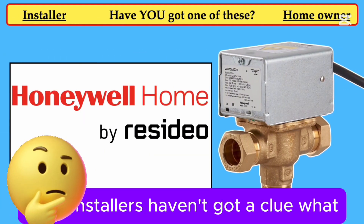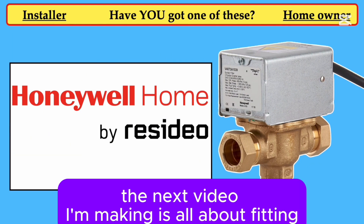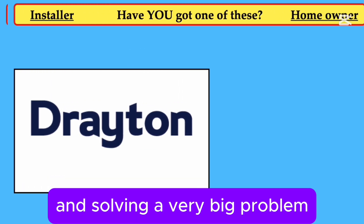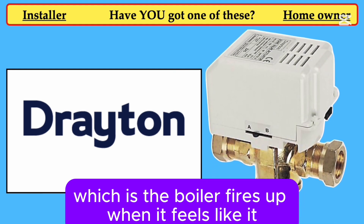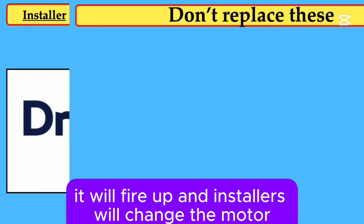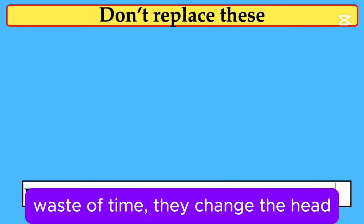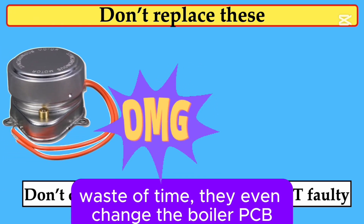Most installers haven't got a clue what you're talking about. The next video I'm making is all about fitting and solving a very big problem, which is the boiler fires up when it feels like it — morning, noon and night, even if you've got the system switched off, it will fire up. And installers will change the motor — waste of time. They change the head — waste of time. They change the whole unit — waste of time.